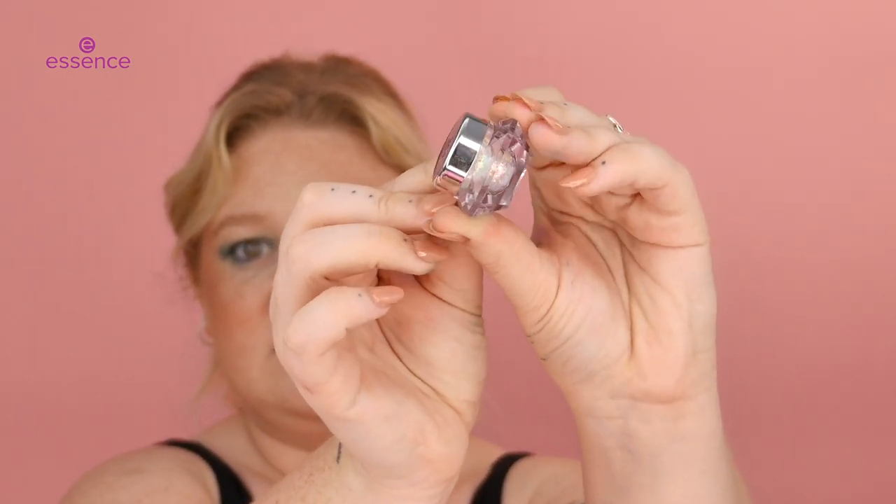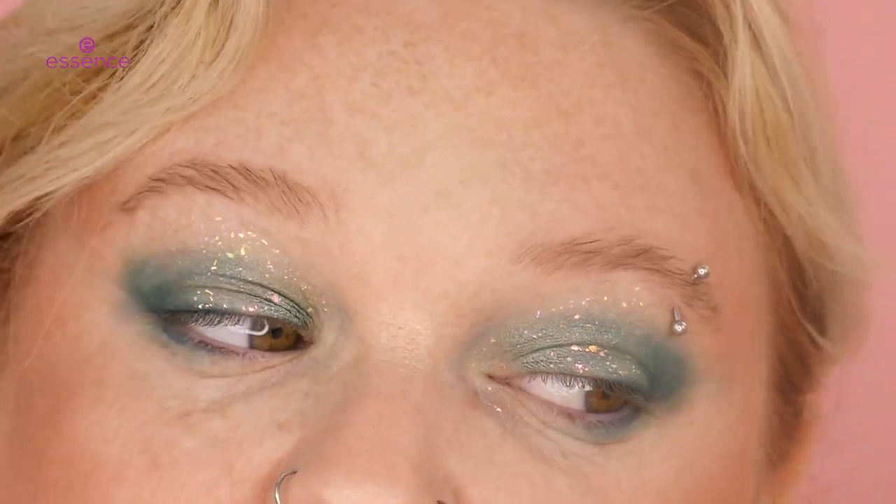You can see it's kind of like square, and I'm just going to pop that on the lid. Look how pretty that is — it is stunning.